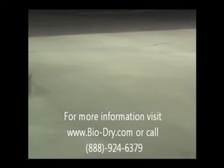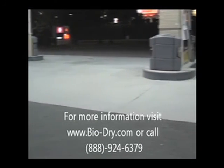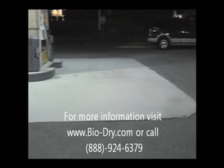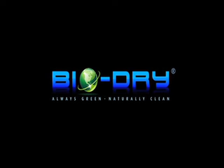You have now completed a Bio-Dry waterless concrete cleaning application for this gas station C-Store. For more information or questions, contact www.bio-dry.com or call us at 888-924-6379.